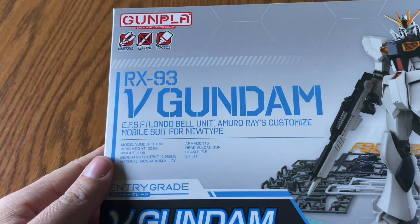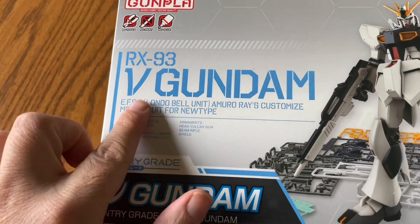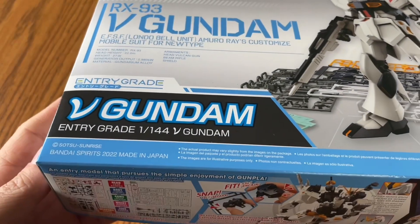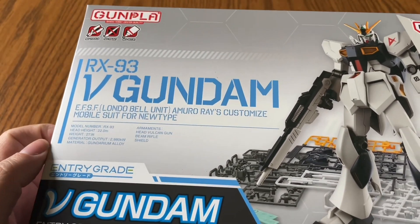Hey everybody, this is Joe of the Over 40 Model Maker, coming at you after a very long time away to do another Gunpla review. Today we're jumping right into it — it is the Entry Grade V Gundam RX-93. I found this at Target the other day so I picked it up.